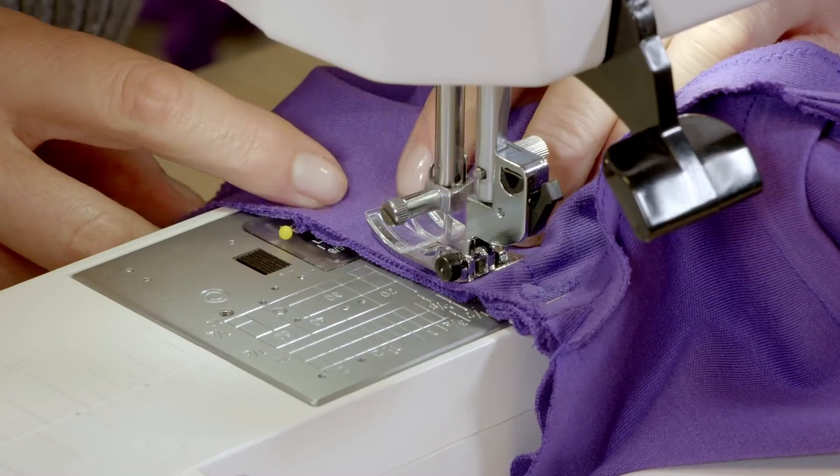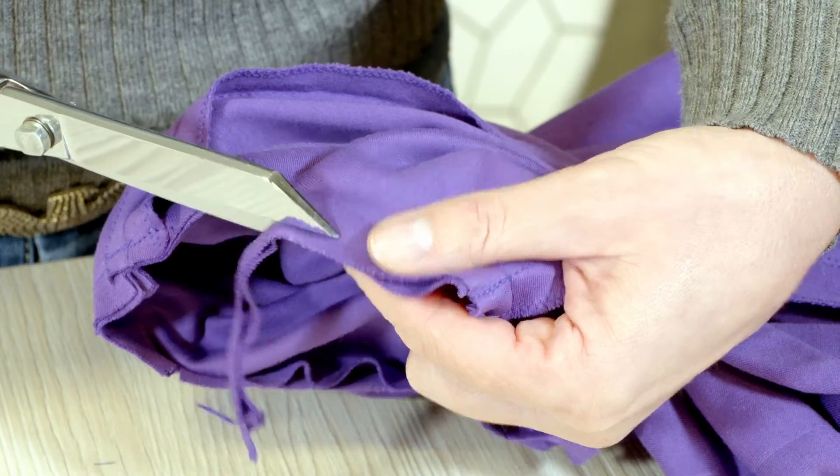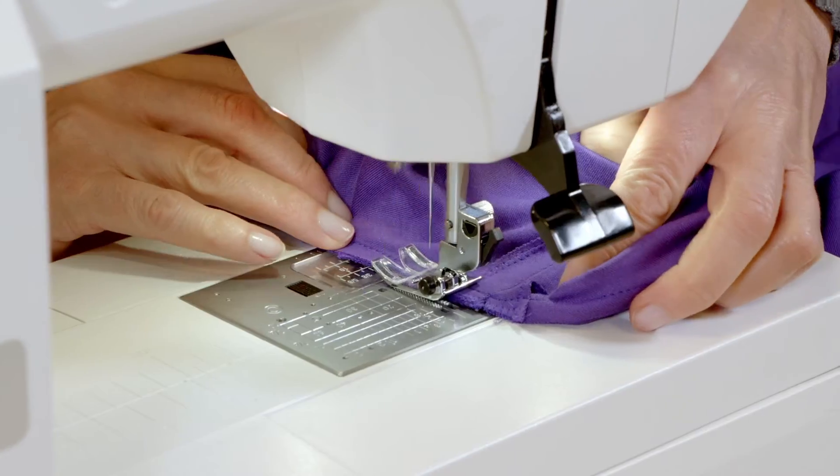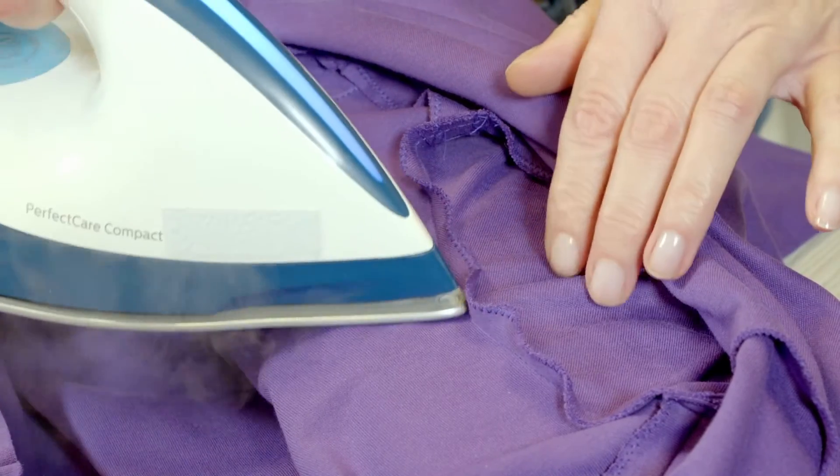I gather the allowances as I hold onto the sleeve head between the stitches indicated in the instructions. I trim the allowances, neaten them together, and press the seam toward the sleeve.